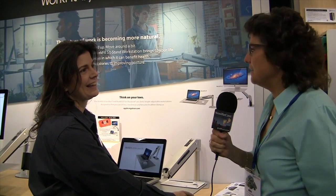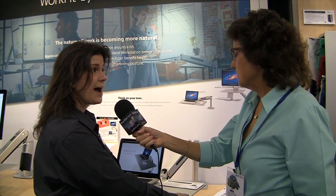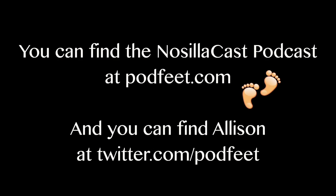So where would somebody find these devices? Online — you can find them at ergotron.com, and they direct you to resellers that sell them. Thank you very much. And again, it's ergotron.com.